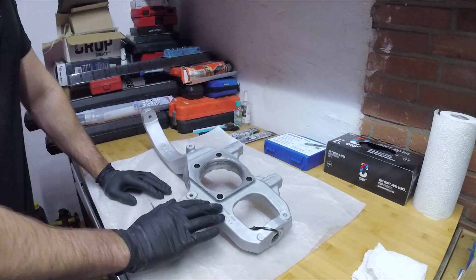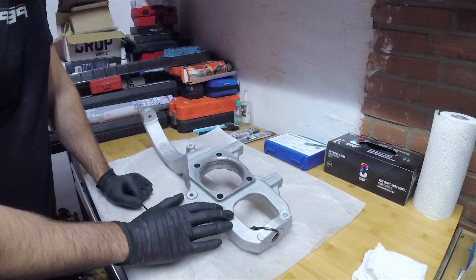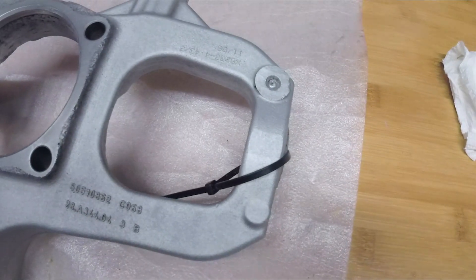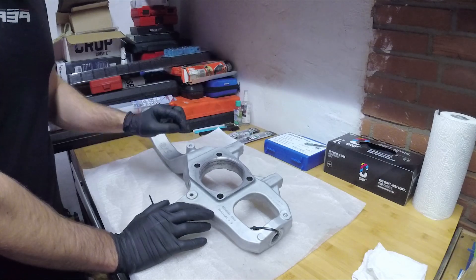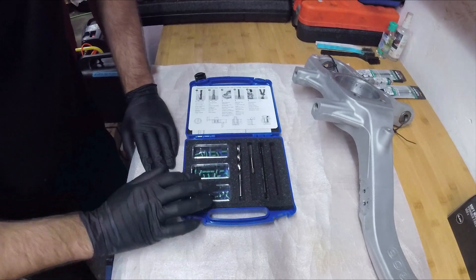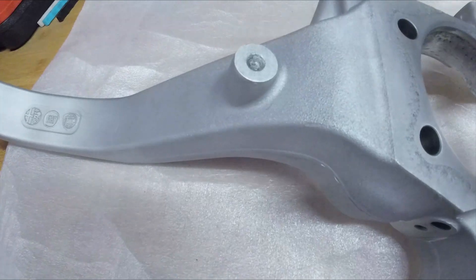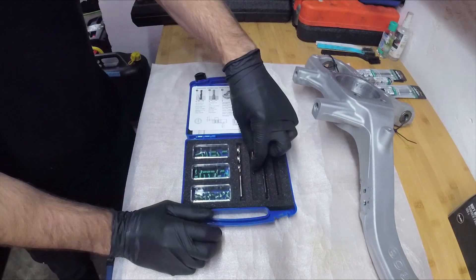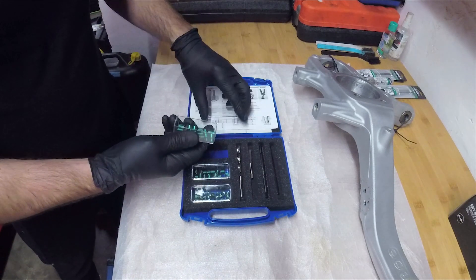There are a few things we still have to do to fully refurbish them, and that is to fix all the threads and the broken bolts. These steering knuckles were so heavily corroded that basically all bolts cold-welded to the threads, so when I wanted to remove them, almost all of them snapped. To fully refurbish them we need to drill those bolts out and re-thread the aluminium. We are going to repair the threads with helicoils. Basically, you drill out the existing bolt, pre-drill with a preset size, thread that hole with this bit, and then insert the helicoil.